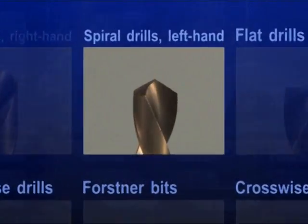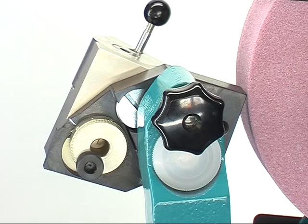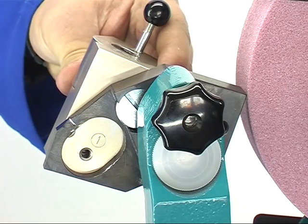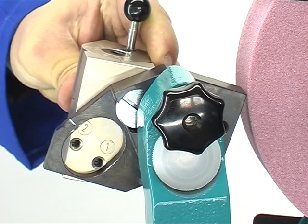Left hand spiral drills. For grinding left hand drills, the prism support has to be changed. Remove the hexagon socket screw and pull off the graduated disc. Now fix this one at the scheduled fret number 2 for left turn drills.